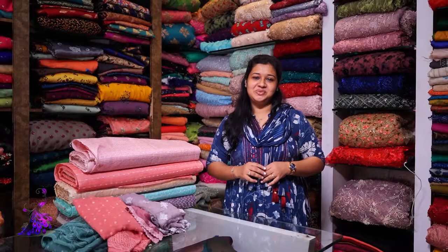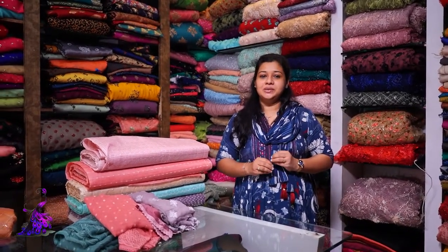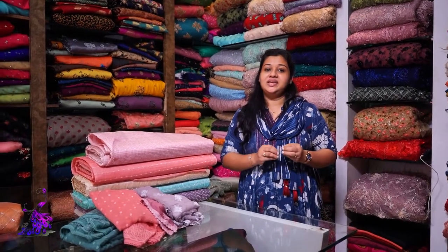Hi, Anija and Oshad from MuchMoreDesigns. I'm going to mix and match this section. This is Pure Tessar Noil Silk. It's a running fabric.